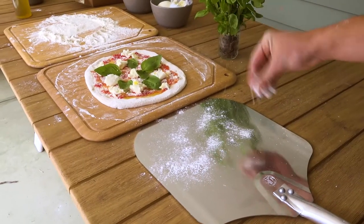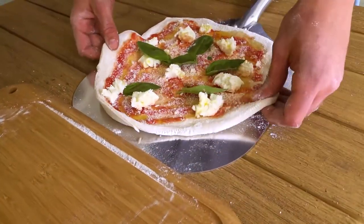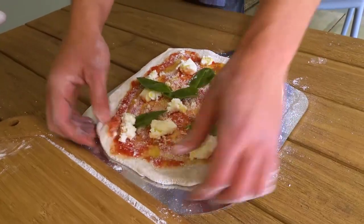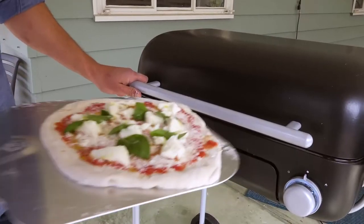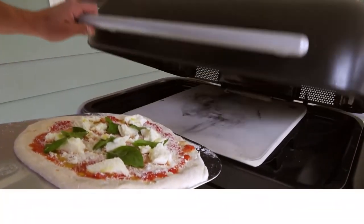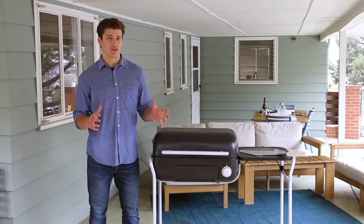Toss a little flour onto your peel and carefully slide the pizza onto your peel using your fingertips to gently pull the pizza. Bring your pizza over to your Spark and give it a quick little shake to make sure the pizza can slide easily. Quickly lift the lid and slide the pizza onto the middle of the pizza stone. Try to be quick with your transitions to preserve as much heat in the kettle as possible.